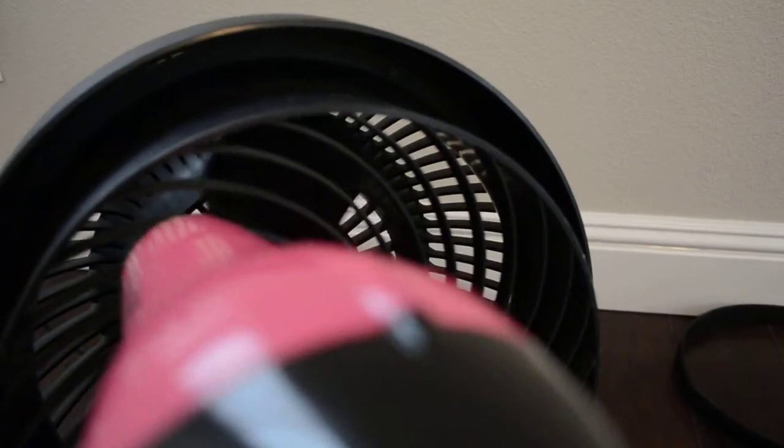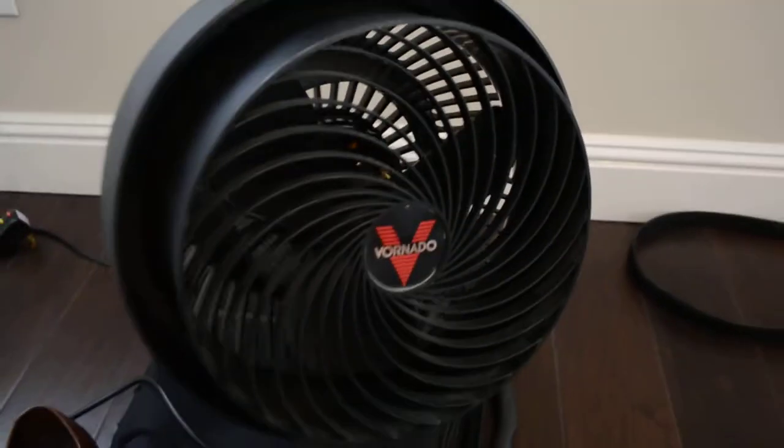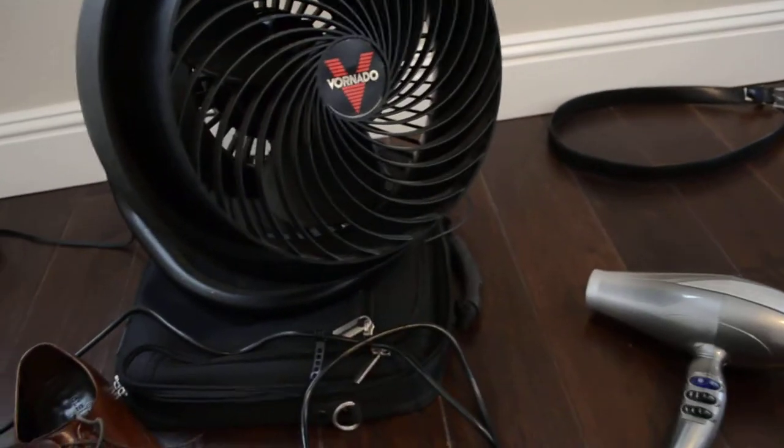Let's try the Revlon first. We'll turn the Revlon on full blast. The Revlon can turn the blade a little bit — not too fast on high.